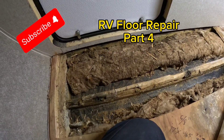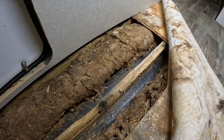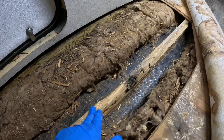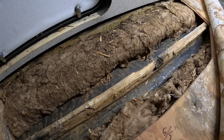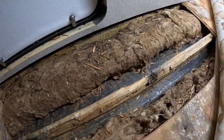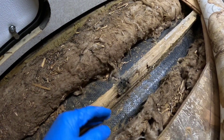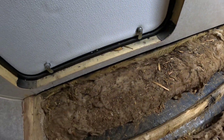Welcome back to the RV floor repair playlist. Next we're going to start rebuilding the substructure. We've got this board here — it's actually a two and a half inch wide board, so not a normal two by four, it's smaller. We're going to get some two by fours and rip them down to two and a half inches wide, then plate it on this side and this side, and put one along this wall edge for good measure.